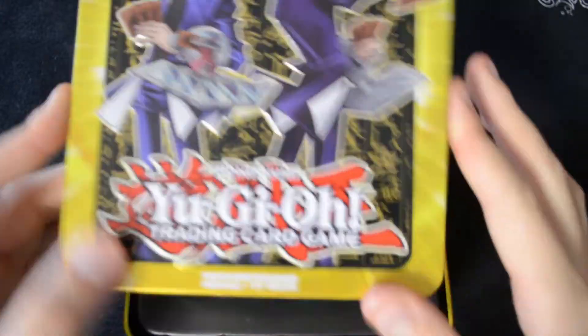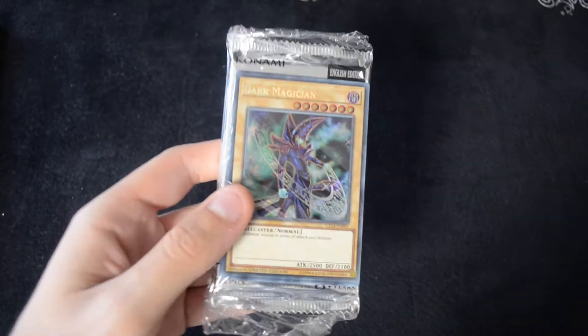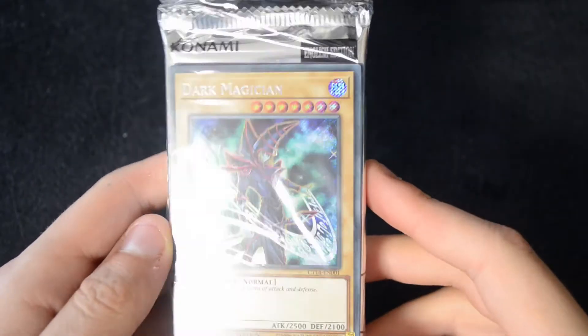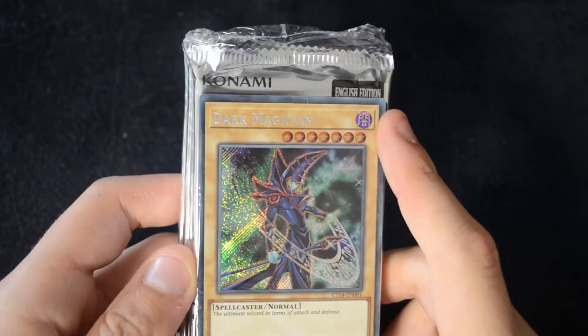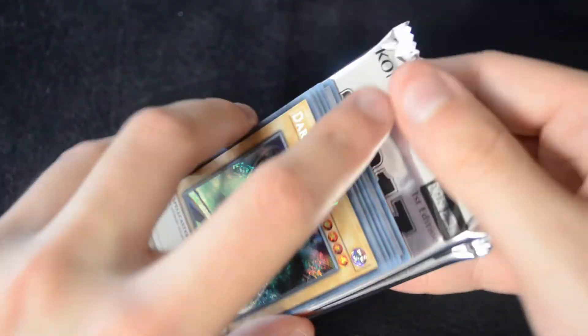We can tear off this plastic see-through cover to open up our tin. There's lots of space in here. We start off with the promo pack — it's all bound together. Let's get a little bit closer. You can see the first card we have is a Secret Rare variant of the Dark Magician. We've got a little plastic case or cover over all the packs. Let's open that up, get the booster packs out — you can see the packs all encased together. Let's put the packs to one side and look at the cards in the promo section first.